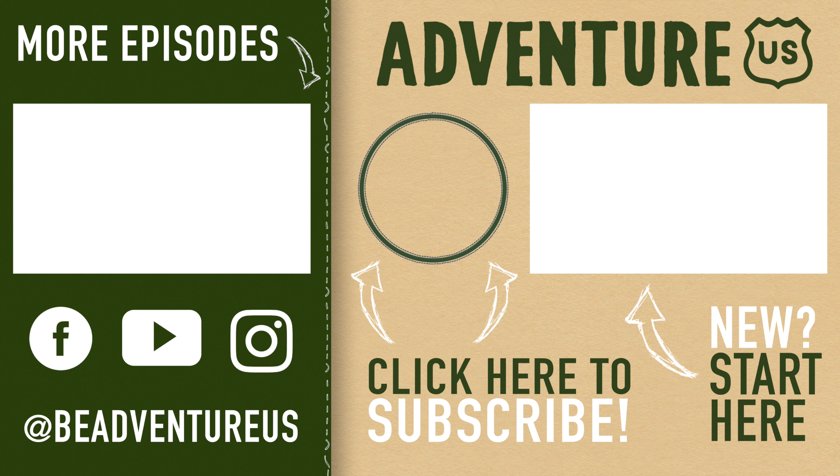Look at you watching all the way to the end - what a champion! To be a happy camper, click and subscribe today. If you want a little s'more, click that video to the left, and please be sure to follow us on all the social medias. If you're new here, watch that video to the right. Thanks for stopping by - we cannot wait to be adventurous with you again soon. Over and out!